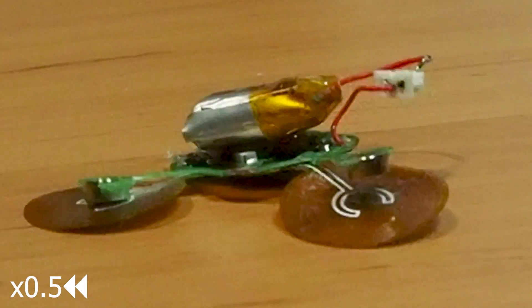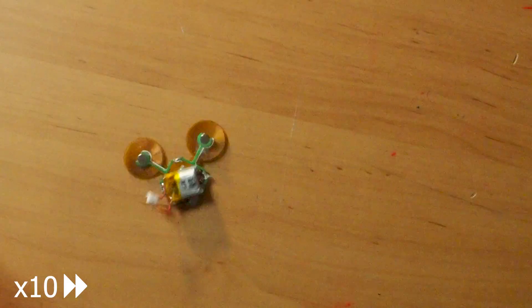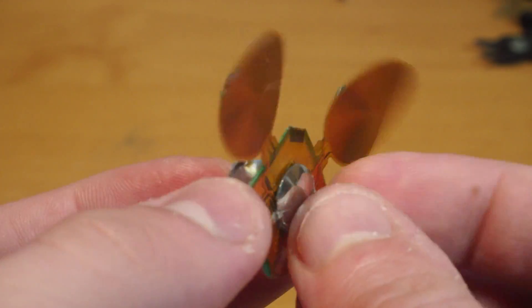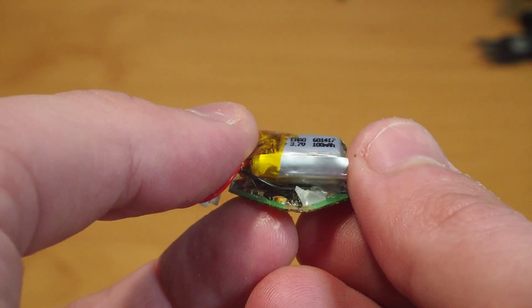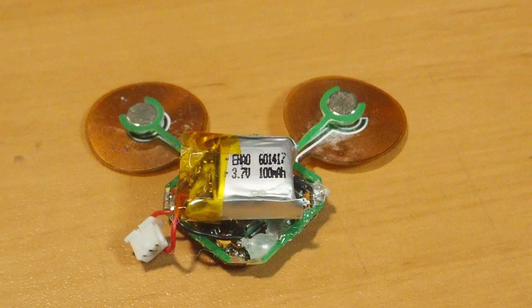To turn the robot around I'm driving the two legs out of phase, which is combining the two turning motions. The location of the battery and the pivot are not very accurate because both of these were glued in place, so it's not 100% balanced, but it's almost moving straight.